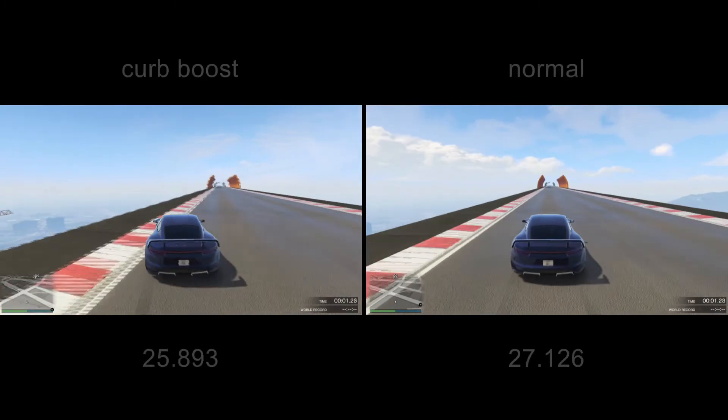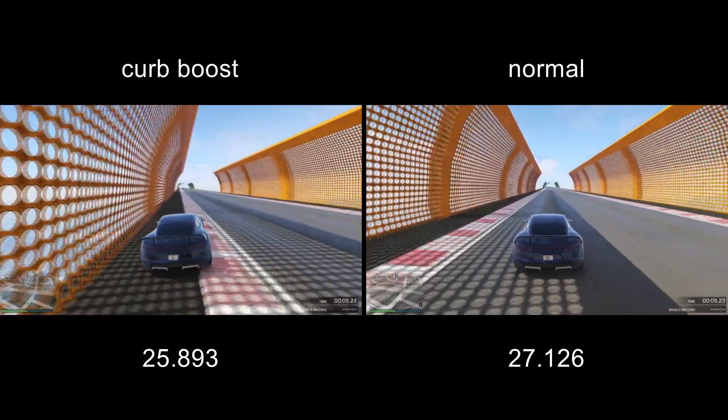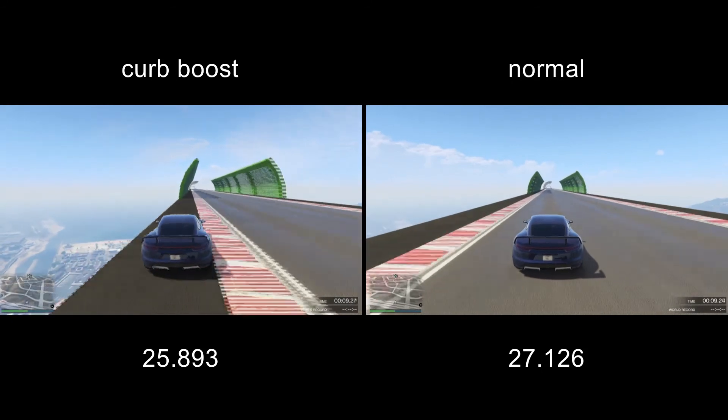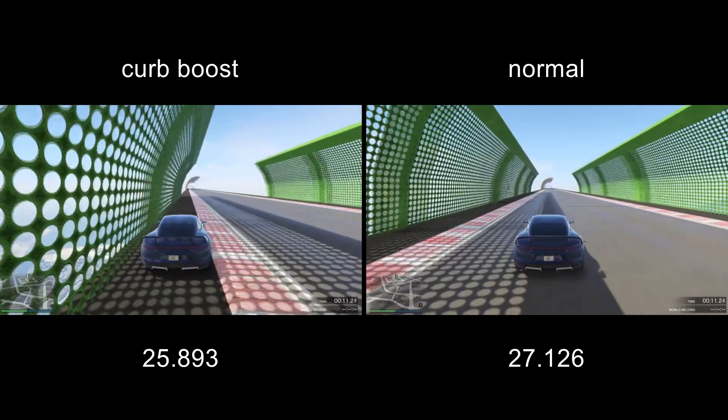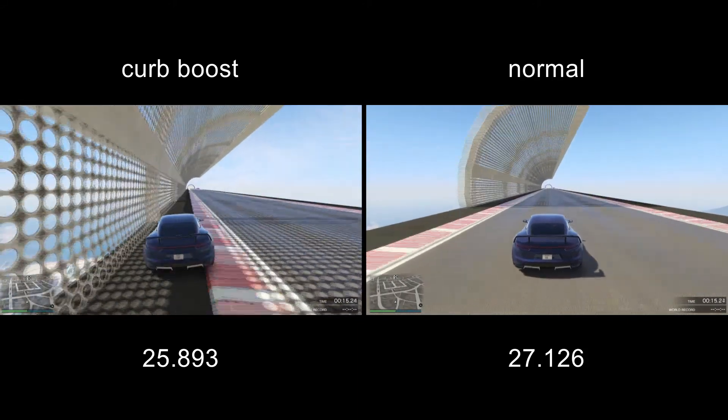Right here we see the Pfister Neon side by side with curb boost on the left and just driving straight on the right. As you can see, curb boost is actually possible with electric vehicles. It doesn't bring you that much, but it is still 1.2 seconds on this short track.